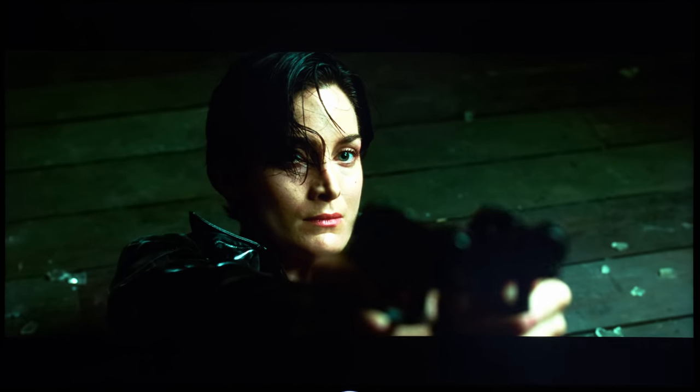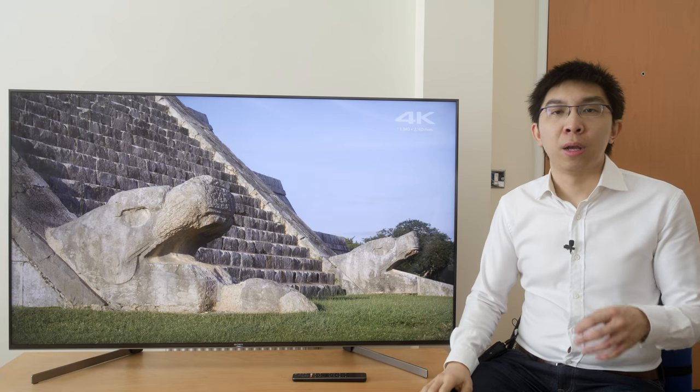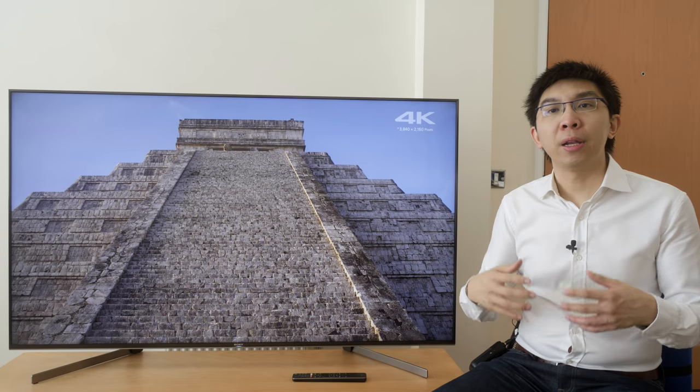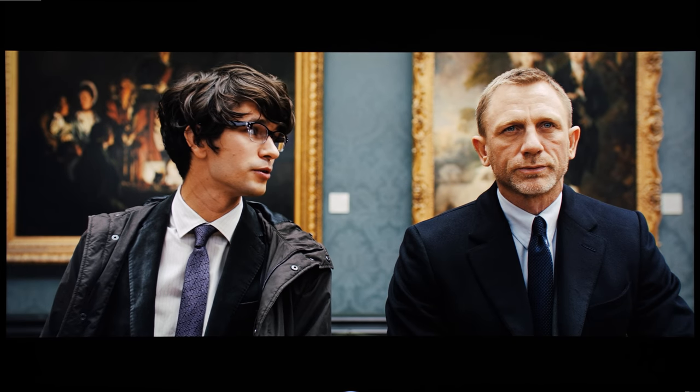For instance, in the scene from The Matrix where a swinging lamp casts a glow that seeps into the top letterbox bar. As with the Sony XE93 and XF90 — indeed all high-end LED LCDs — I strongly recommend using some gentle bias lighting to reduce the visibility of blooming and make letterbox bars look blacker.